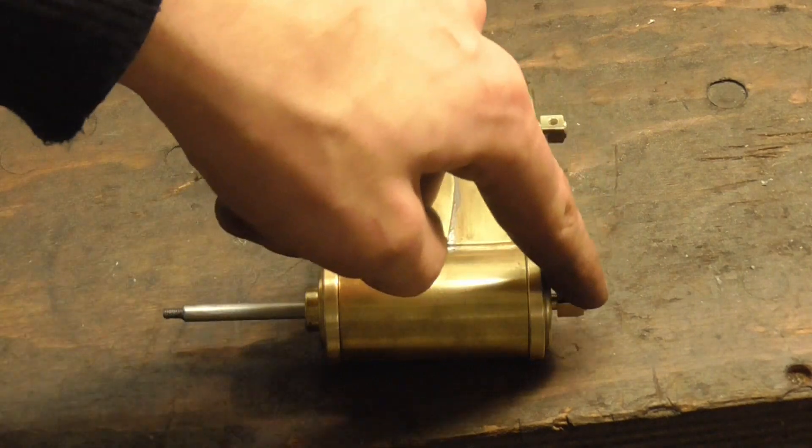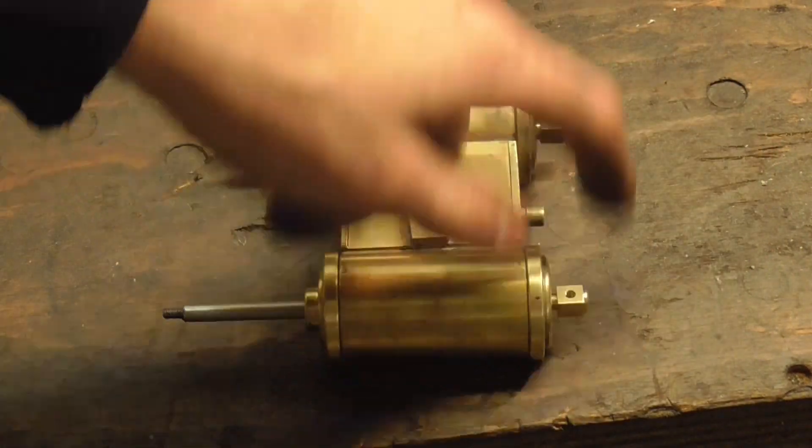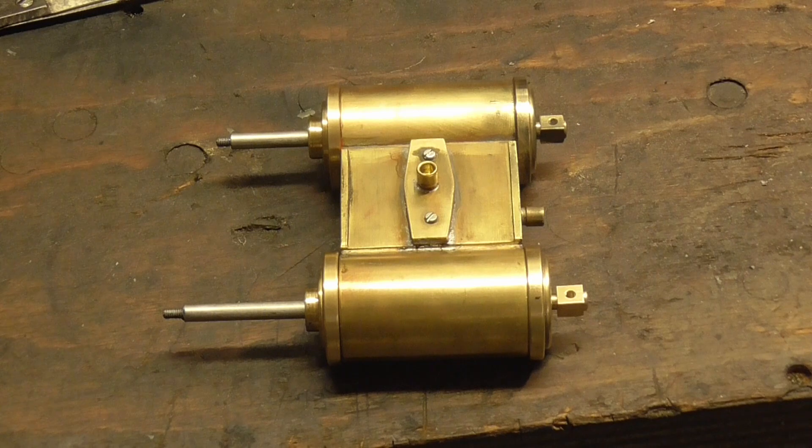And I'm going to make the oiler filler caps for the ends, and that shall be it.